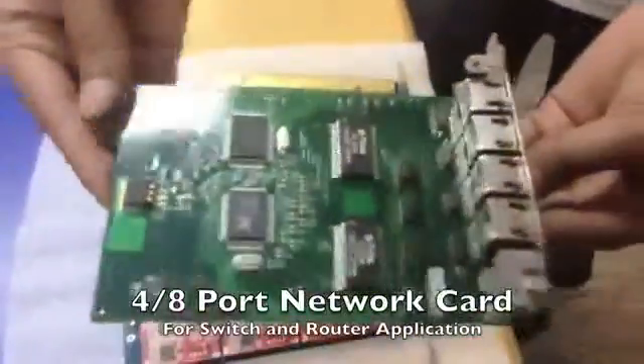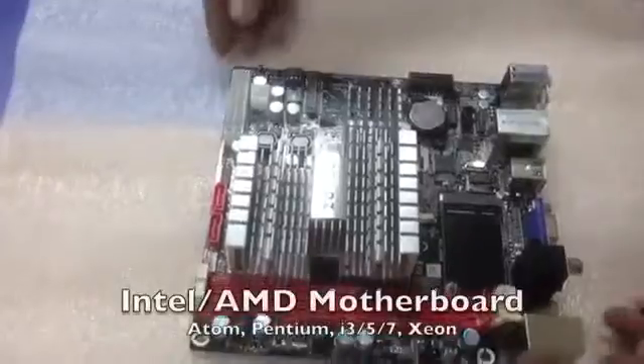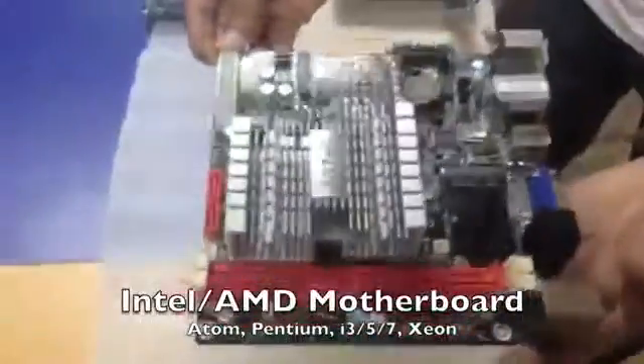This is an eight-port router switch LAN card. Once it's plugged into our system, it can become a full-fledged router. This is a standard Intel/AMD motherboard — this one has one PCI Express slot.